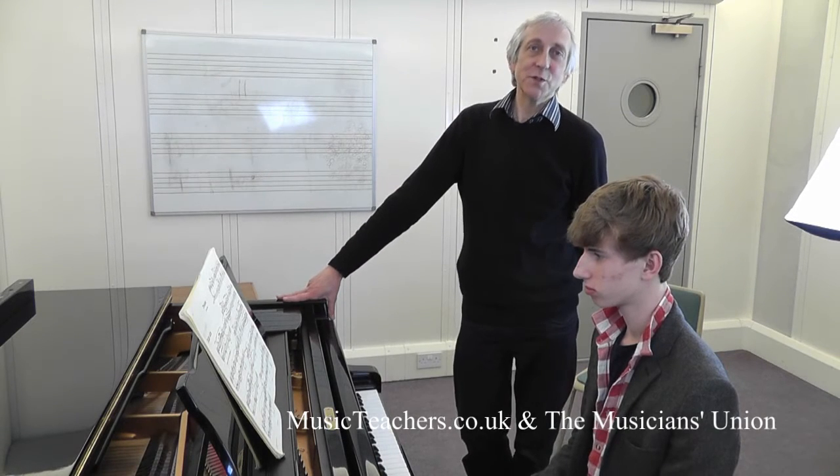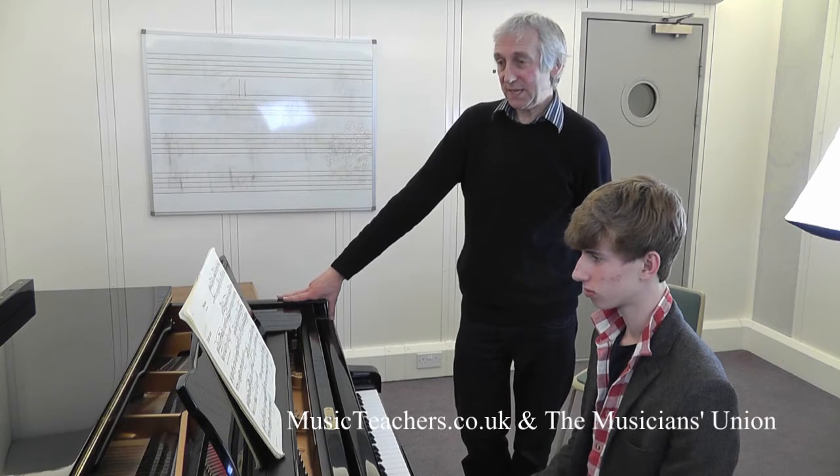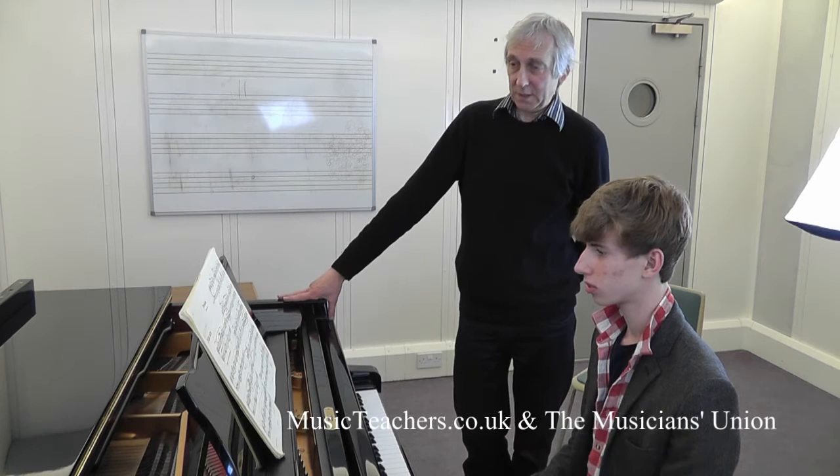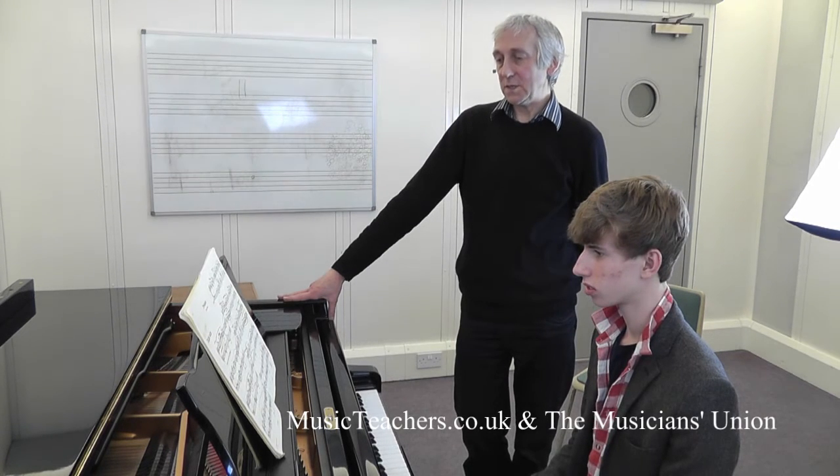Hello, I'm John Goff teaching at the Junior RNCM with my pupil Ted. We're looking at the last line of a Messiaen Prelude, 'Plant Calm', which is a very calm, tranquil piece as the title suggests.